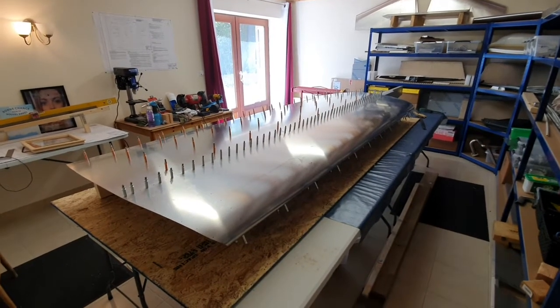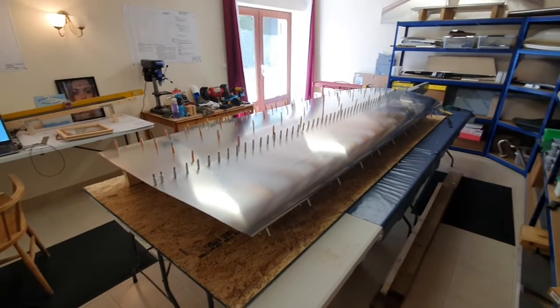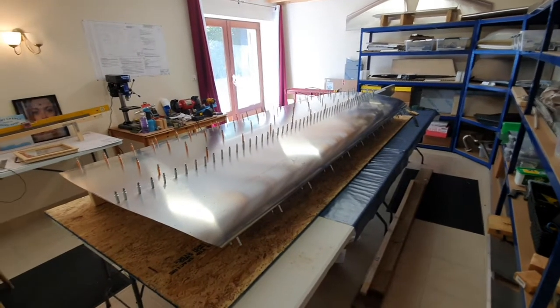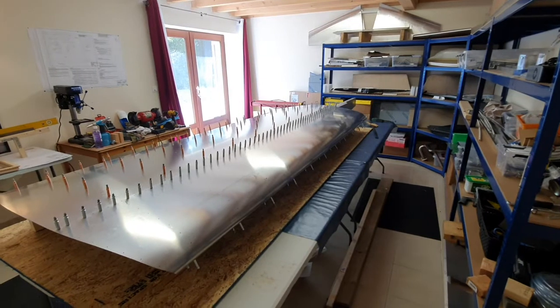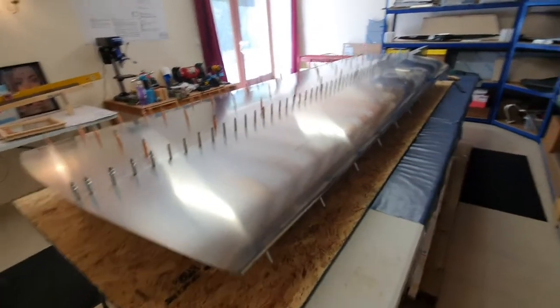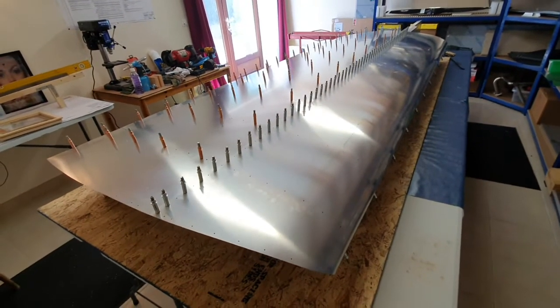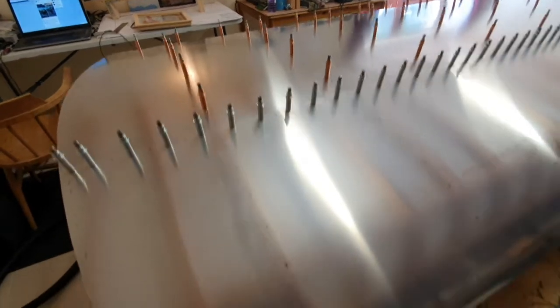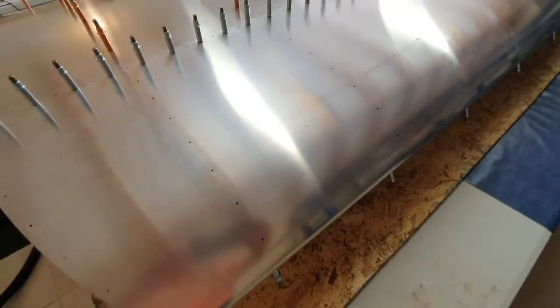With a little assistance from Katie to put in the clecos - she worked from the middle towards one end and I worked from the middle towards the other - we've got them all in. The ones at the tip end were a lot easier than the ones at the root end. Looking down the front leading edge of the wing, we've got no deformities from the straps, which is good. The next job is to start drilling the ribs, starting from the top edge working towards the leading edge.